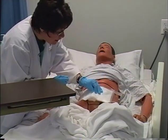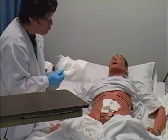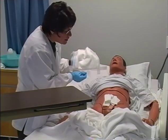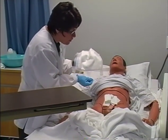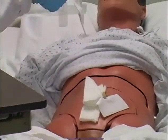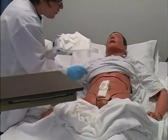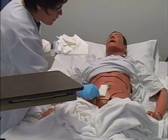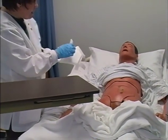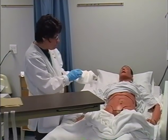To remove the old dressing, I'm going to grasp it in the center and lift it off. I've checked the chart and I know she has a Penrose drain, so I need to very carefully remove that dressing without pulling out or advancing the Penrose drain. I can see there's absolutely no drainage on the abdominal dressing. My next step is to study the sterile surgical site, and I need to remove the remaining gauze by touching only the outermost corner, so I'm never reaching over her incision or over the drain. I can see she had a small amount of sanguineous drainage on the 4x4s right over her incision.